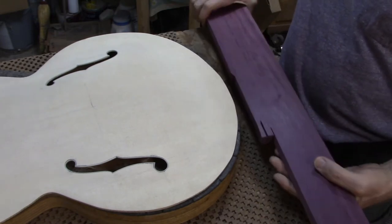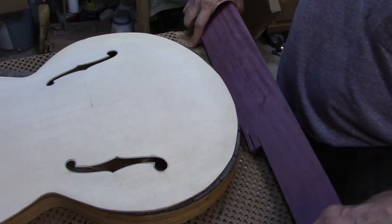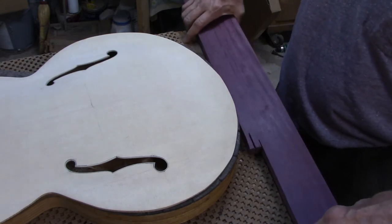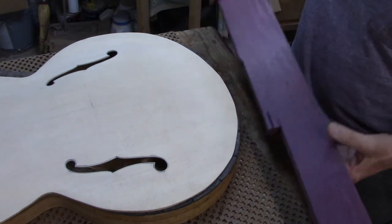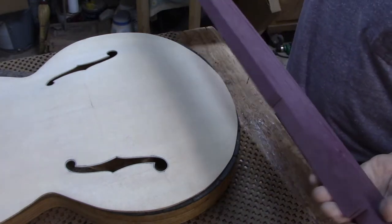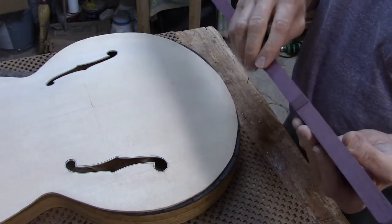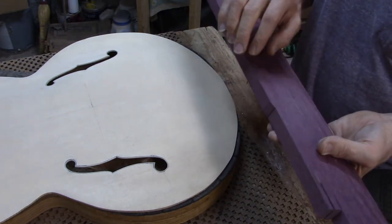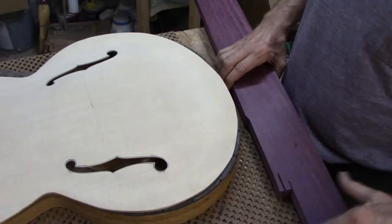I built a mandolin not long ago that was a natural finish with purple heart binding and I thought it looked so nice that I would try it on a guitar. So the first thing I have to do is cut up some thin pieces of the purple heart and get it down to the right thickness and then bend it so that I can attach it.